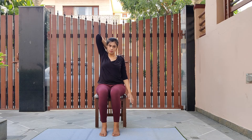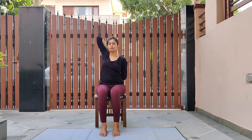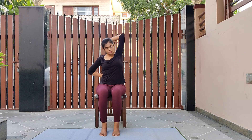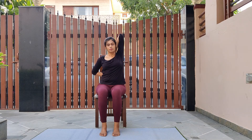We'll be moving to cow face pose variation on the chair. Inhale, raise your right arm up; as you exhale bend your right elbow, take your left hand behind your back, try to catch your left hand with your right hand and interlock your fingers. Breathe normally as you hold this cow face pose chair variation — legs are straight and feet flat on the ground. Release the posture and repeat with the other arm. Inhale and raise your left arm, bend your elbow, place it on your back, take your right hand behind you, try to catch your left hand and interlock your fingers. Look straight in front and straighten your back a little more.